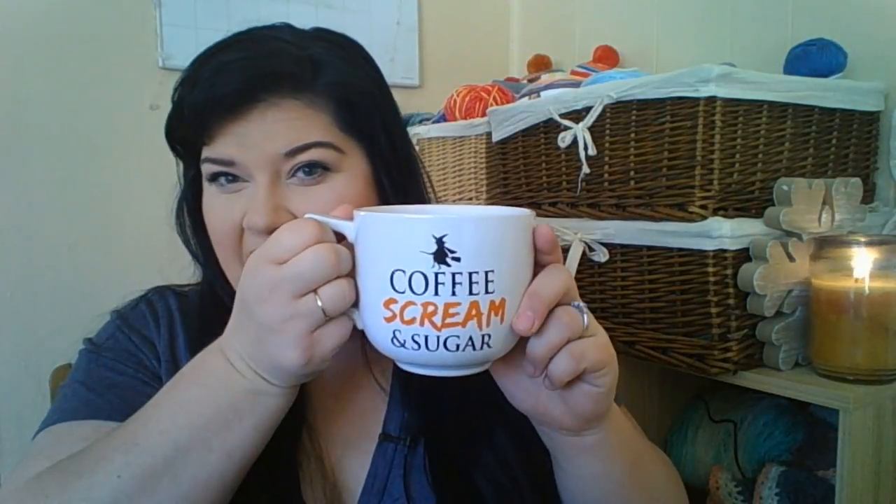Hey everyone, welcome to the Yarn Journey Crochet Podcast. Welcome back to returning viewers, and if you're new, hello! I'm Holly, your host. I live in Virginia with my husband, my two kids, my cat, and my dog. I'm still in the process of waking up — how awesome is this Halloween mug? I'm drinking Javalia coffee, it is so good.